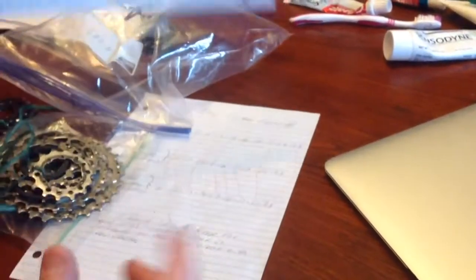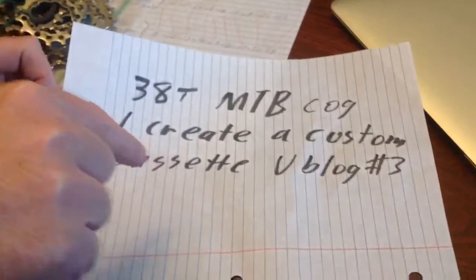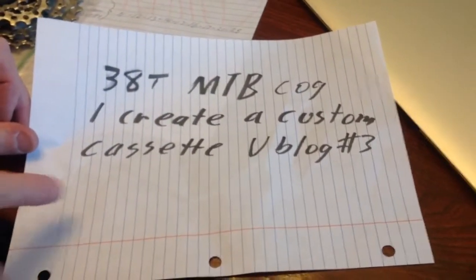If you want to learn more about drilling out the rivets on your cogs, go to this site. This British guy demonstrates exactly what I'm doing here, and he has a really good site.